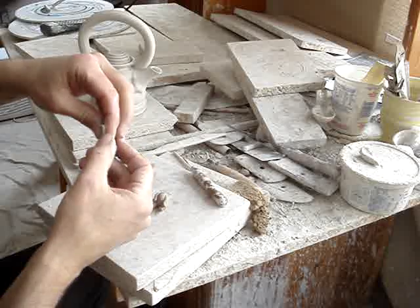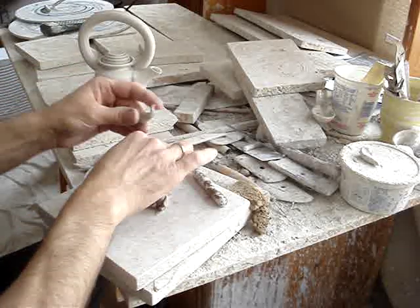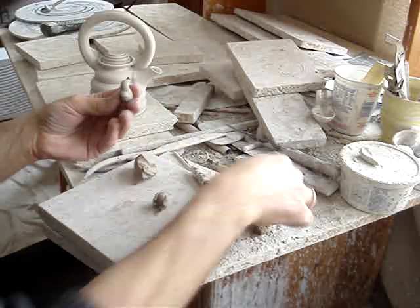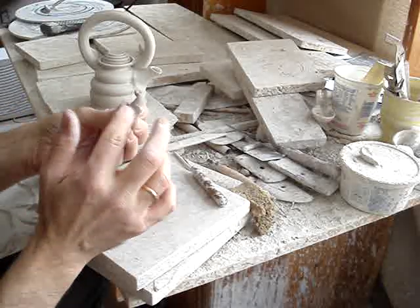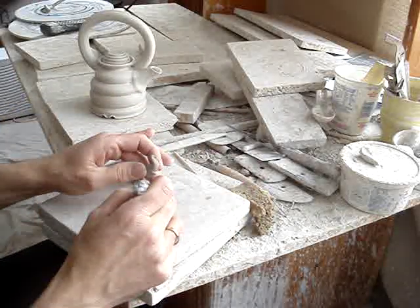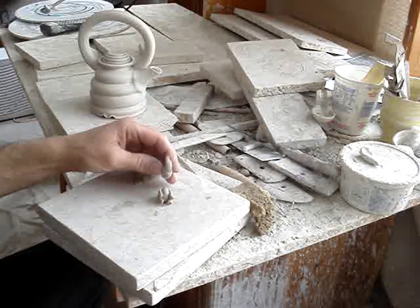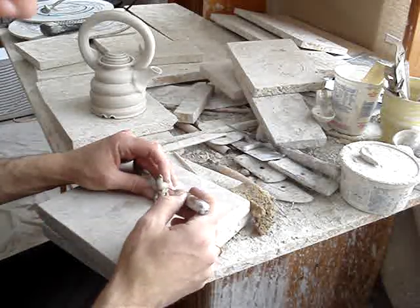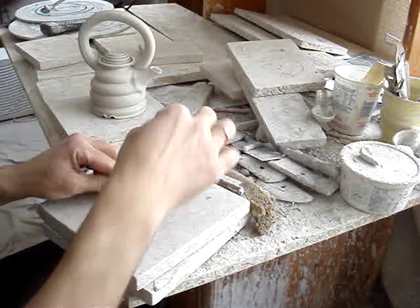To make the trunk. The trunk needs a little mouth under there. Smooth that into a mouth, head goes on to body with a little soft clay. And gotta get some ears on here — take a little ball and flatten it out.